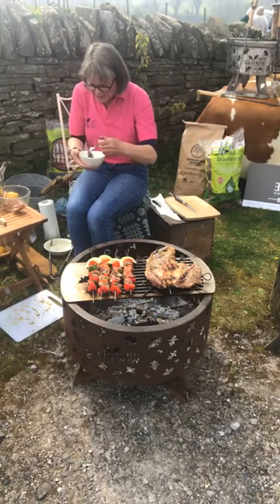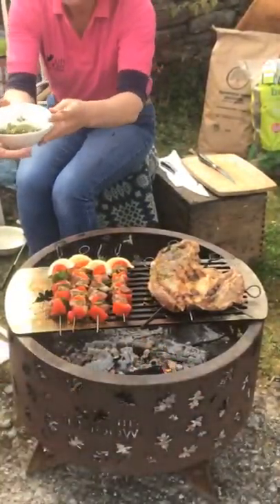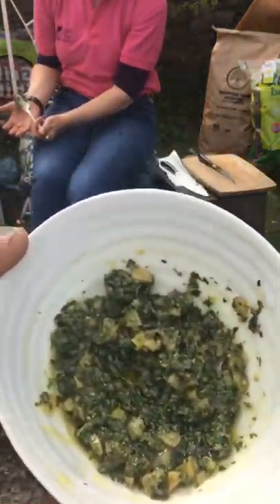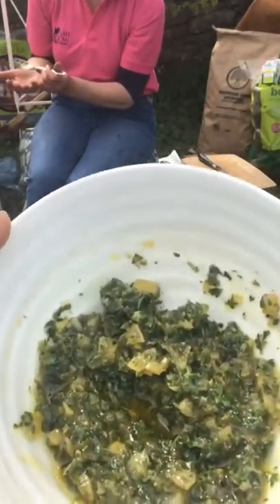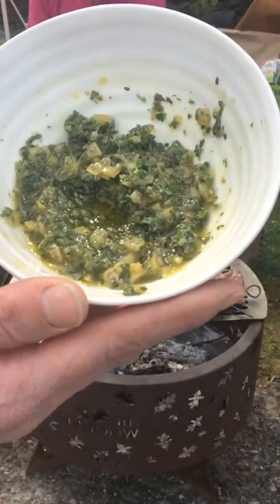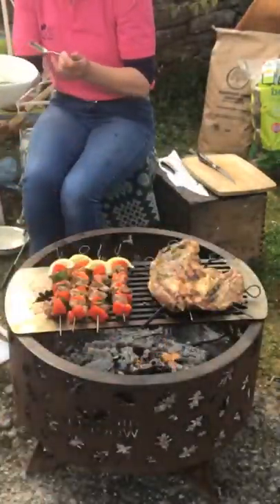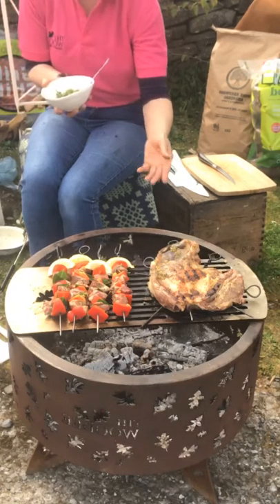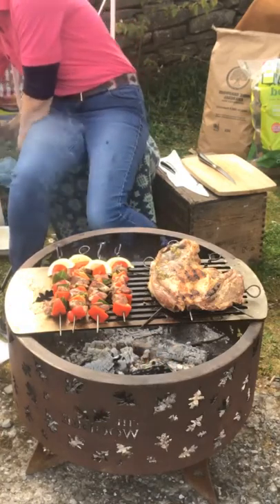I've already made this dressing. We've got some chopped preserved lemons again, lots of thyme and parsley, garlic, and some rapeseed oil — we like to use local rapeseed oil as well. Amazing smell! That's to go and serve with the leg of lamb. Then I'm just going to make another simple dressing, or dip I suppose, to go with the kebabs.